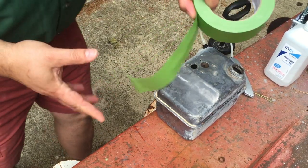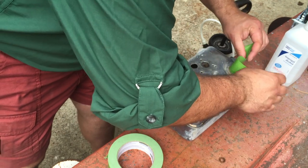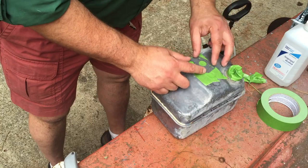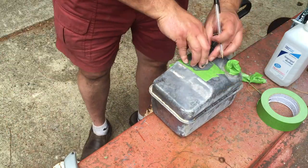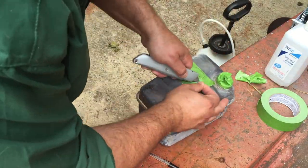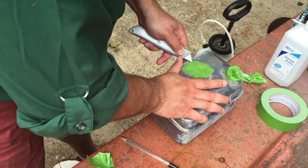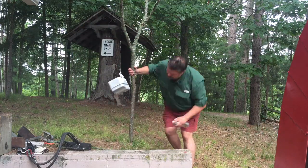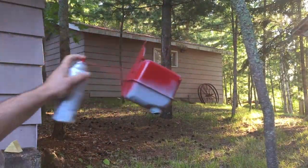Paint prep is no harder than just getting some tape out and taping things up. It's still pretty hot. We can get close to the top though.